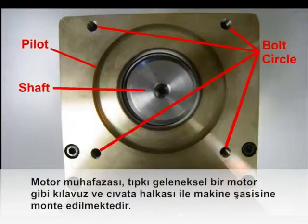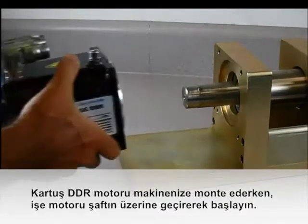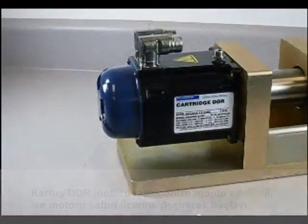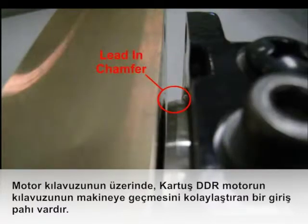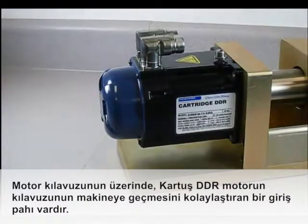The motor housing mounts to the machine frame with a pilot and bolt circle just like a conventional motor. To install the cartridge DDR motor to your machine, start by sliding the motor onto the shaft. Since the rotor is off-center, the pilot of the motor is not aligned with the pilot on the machine frame. There is a lead-in chamfer on the motor pilot that makes it a simple process to engage the pilot of the cartridge DDR motor to the machine.